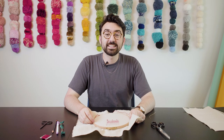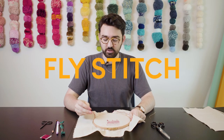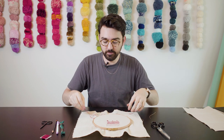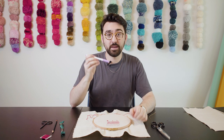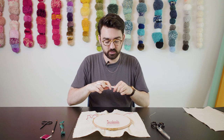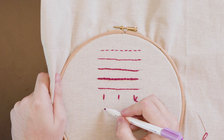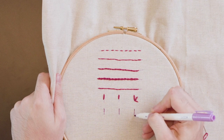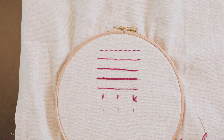The next stitch we're going to be looking at is a fly stitch. I have my needle threaded with three strands of stranded cotton and we're going to take my air erasable pen and, just like I did for the lazy daisy, I'm going to put three small lines just as a guide for myself.